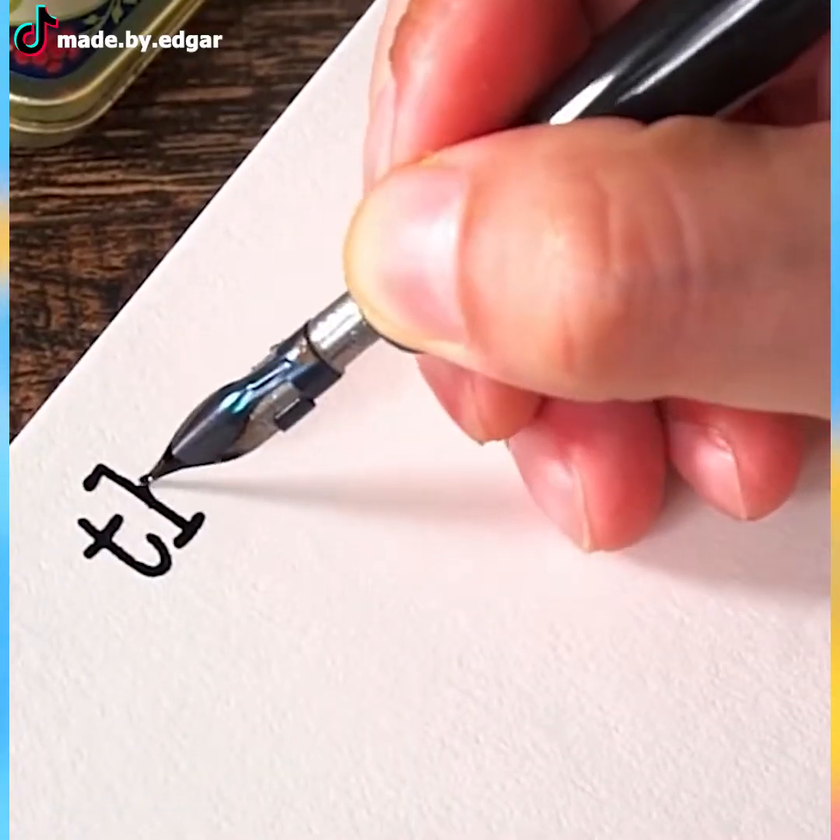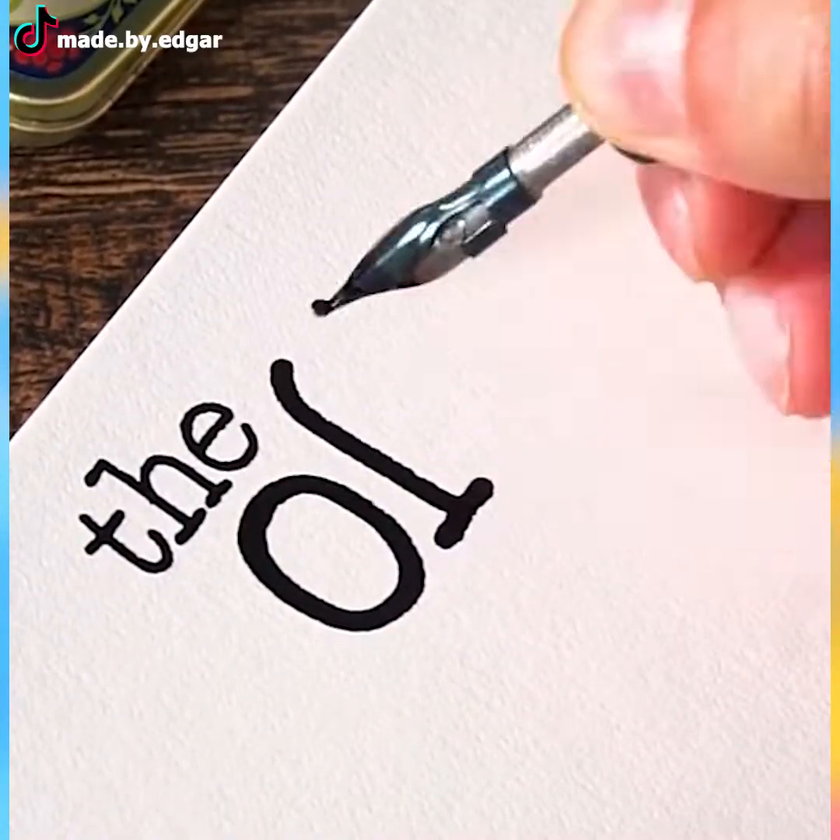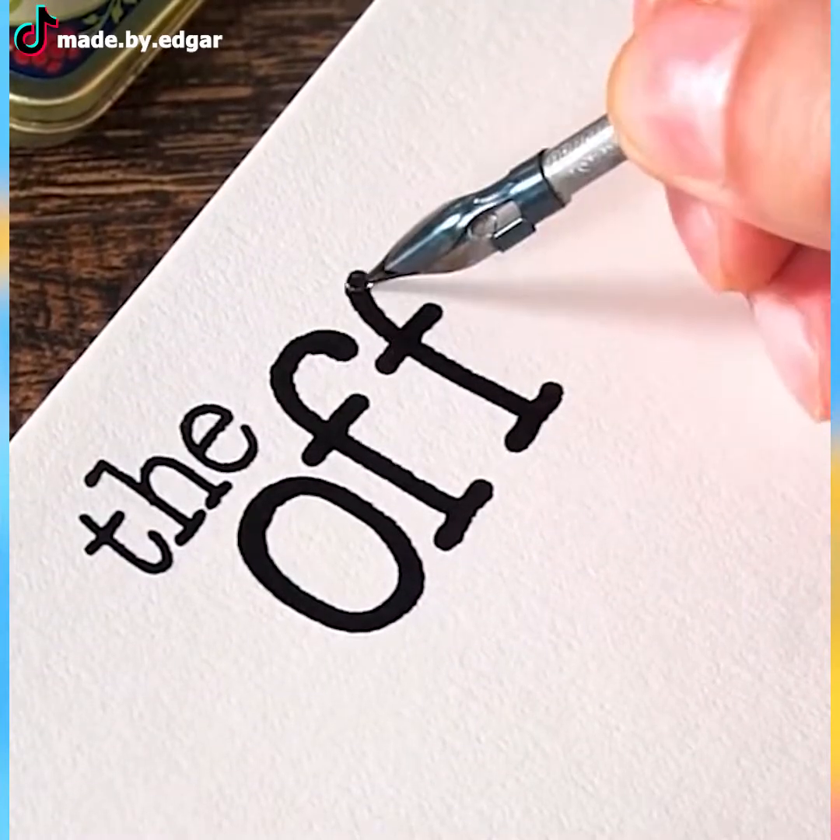Here we have one more spectacular piece of calligraphy featuring the logo of that famous show, The Office.